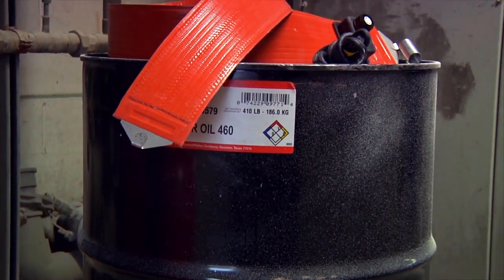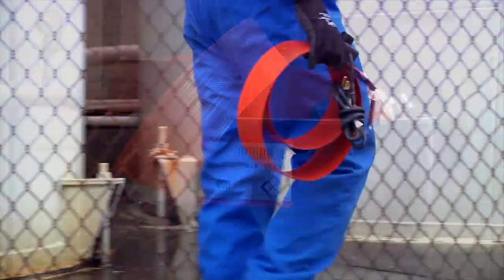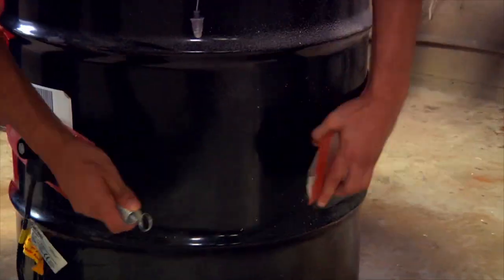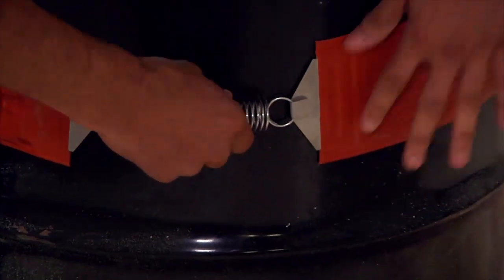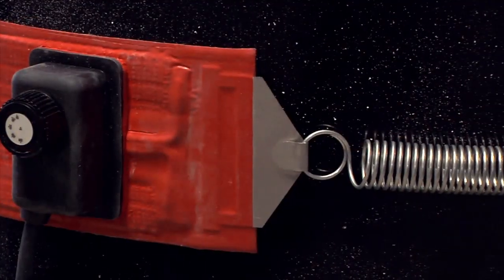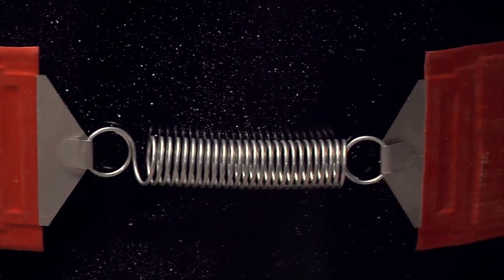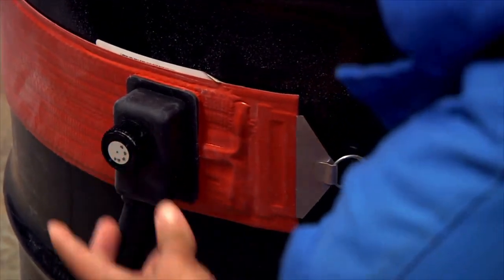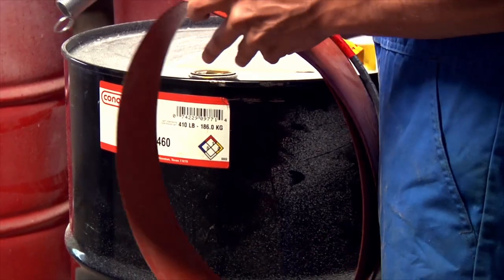With our heavy-duty drum and pail heaters, these convenient container heaters are portable, rugged, and easy to use. They are always priced right and are the answer you've been searching for. With a built-in adjustable thermostat, these drum and pail heaters offer convenience and portability.